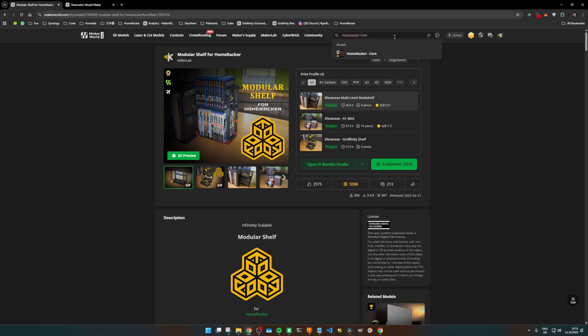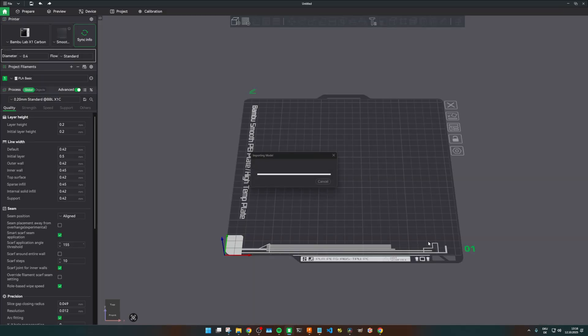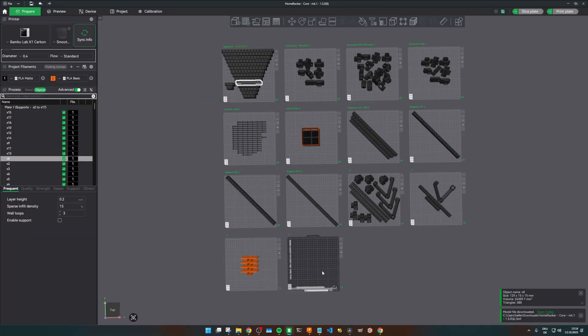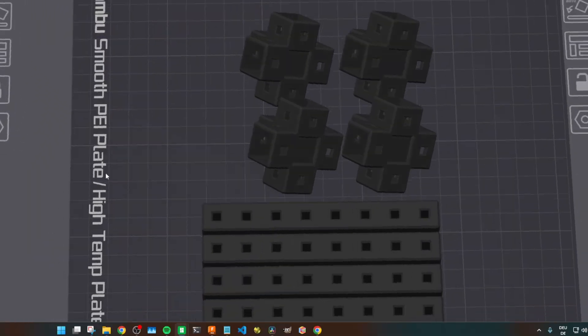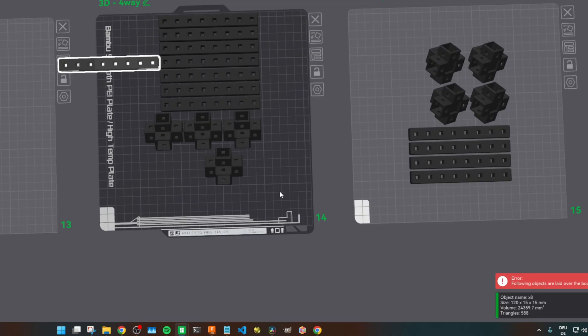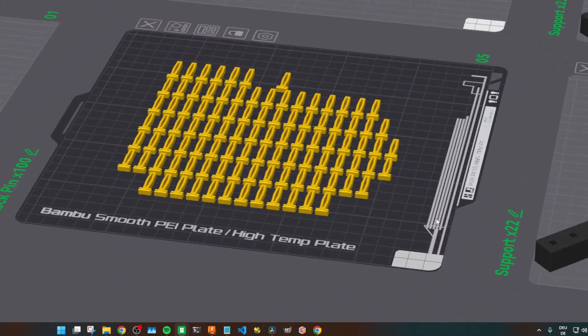Let's head over to the core model by clicking one of the links in the description or in the shelf model, or by searching for Homewrecker Core on Maker World. Click on Open with Bambu Studio and you'll be presented with all the core parts which currently exist. I'd choose four X8 supports and four 3D four-way connectors — this allows you to go up or down infinitely. If you also want to scale to the sides, choose 3D five-way connectors instead. In the end, it's four supports and four connectors to give you a single level of shelf. If this is the second shelf level, you'll need four vertical supports to stack it onto the last one — so let's add another four X8 supports. Print it, wait, done. And don't forget to print a plate of lock pins.